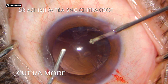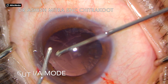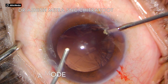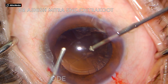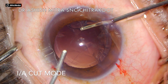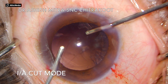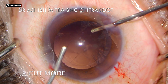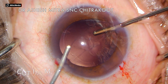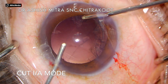If small nuclear fragments remain, removal can be attempted with the cutter set to 250–300 cuts per minute and increased vacuum. However, in this case there were no nuclear fragments — only thin cortical fibers — so I reduced my cut rate to 10, aspiration to 20, and vacuum to around 400.